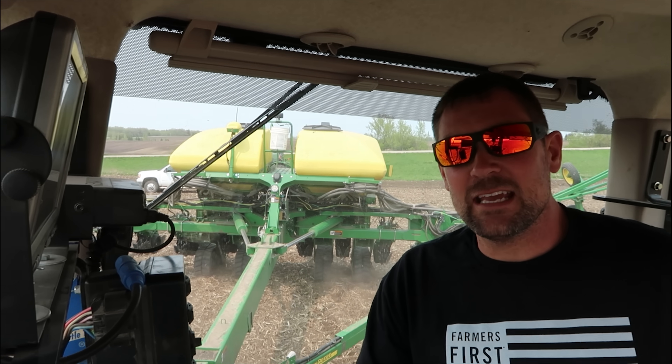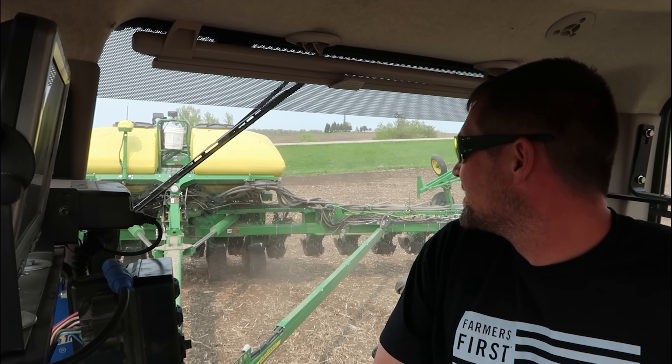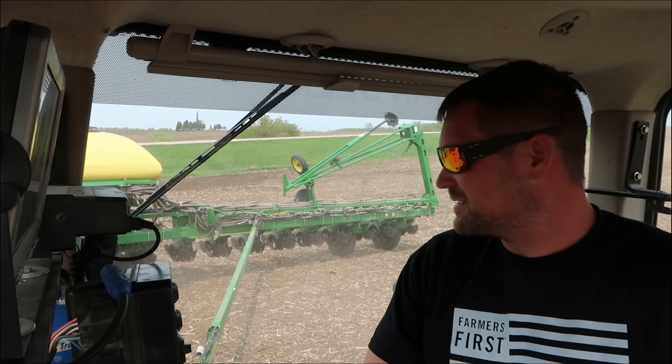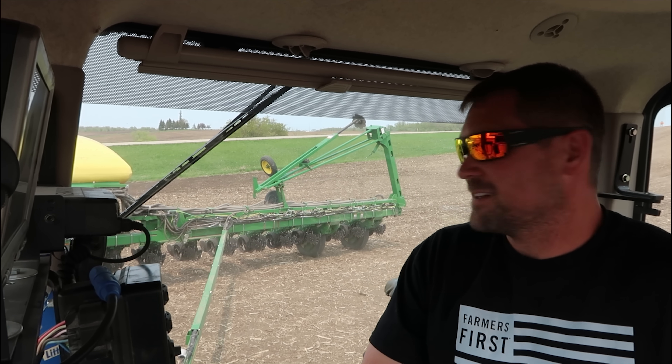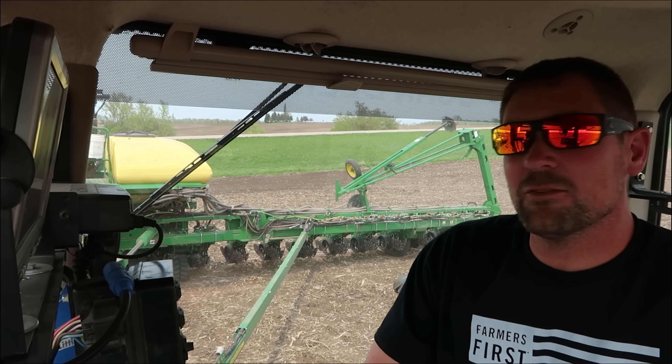It's been a couple hours and I feel the need — the need for seed. It's like a Top Gun reference, but just for bean seed instead of fighter jets. It's similar. I thought it was pretty good. I'm proud of myself.